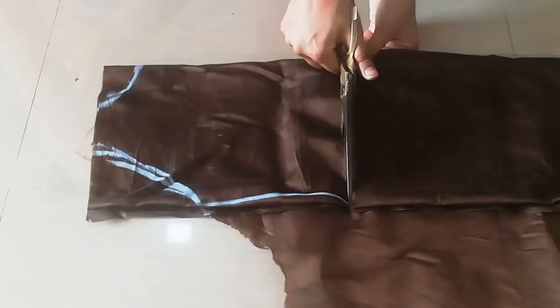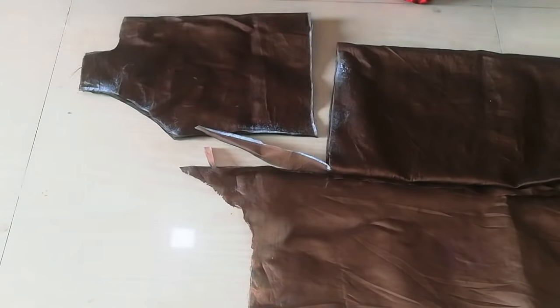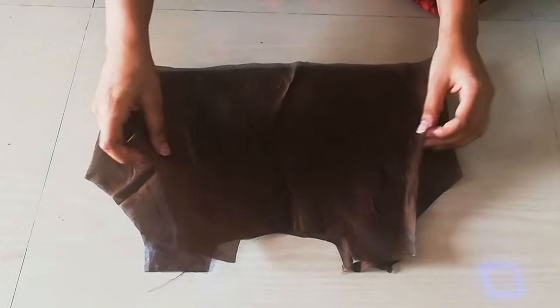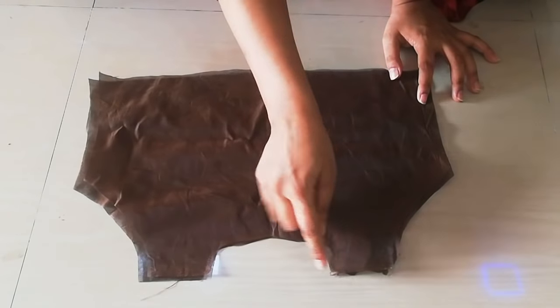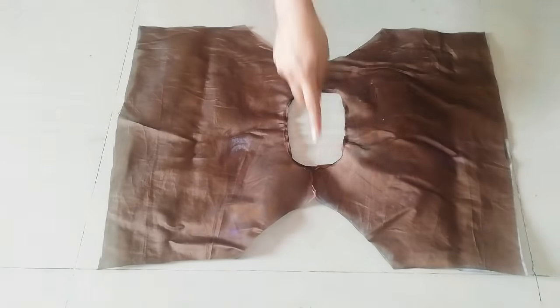After marking it, I will cut it with the help of scissors. After cutting it, I will get two fabrics like this — front and back. First I will join both shoulders and hem the neck. You can see I have hemmed the shoulders and neck, and then we will add sleeves.